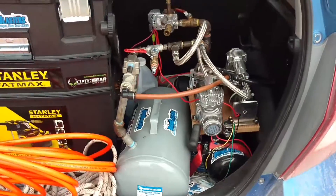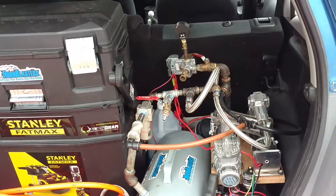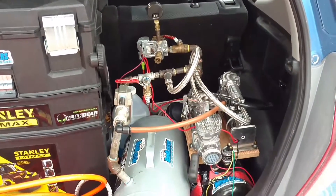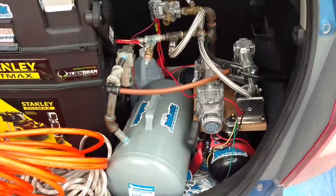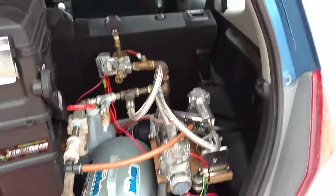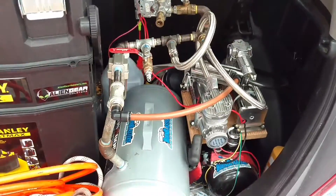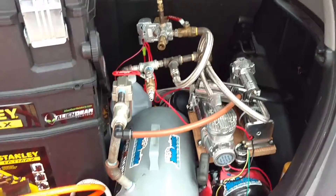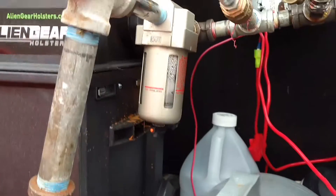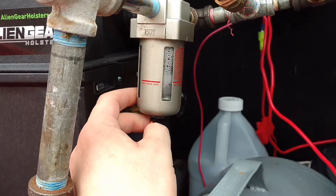Hello everybody, this is Paul. I'm doing this video more for the folks that are questioning or curious about how I set up my little mist separator on Facebook for hornblasters.com. I put a link in the comments on their wall for an air mist separator that you can find on Amazon. I'll throw a link down in the description here on this video for where to get it.